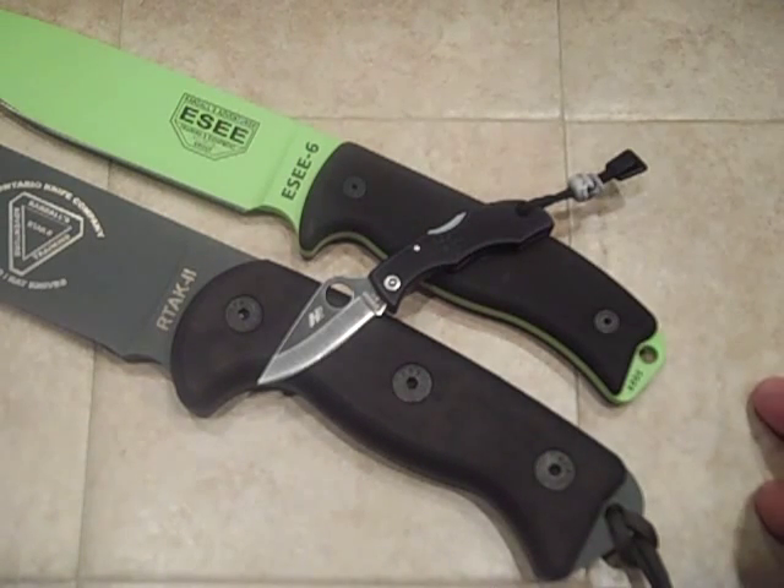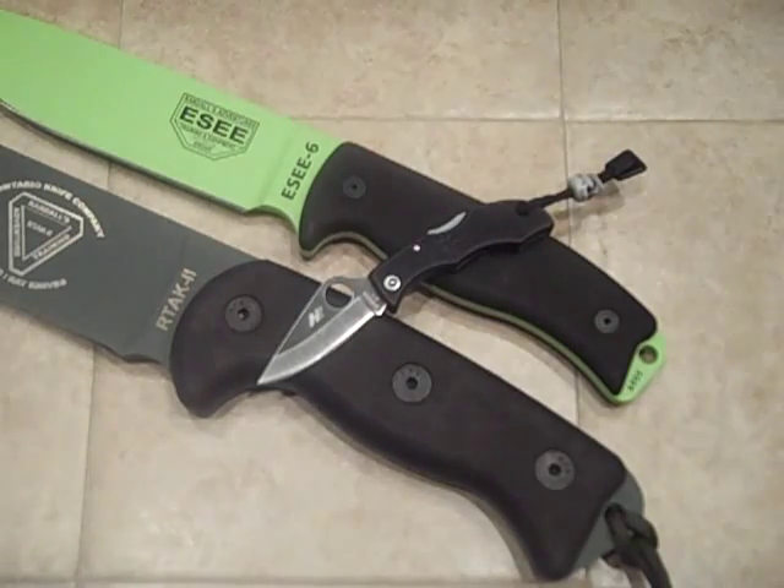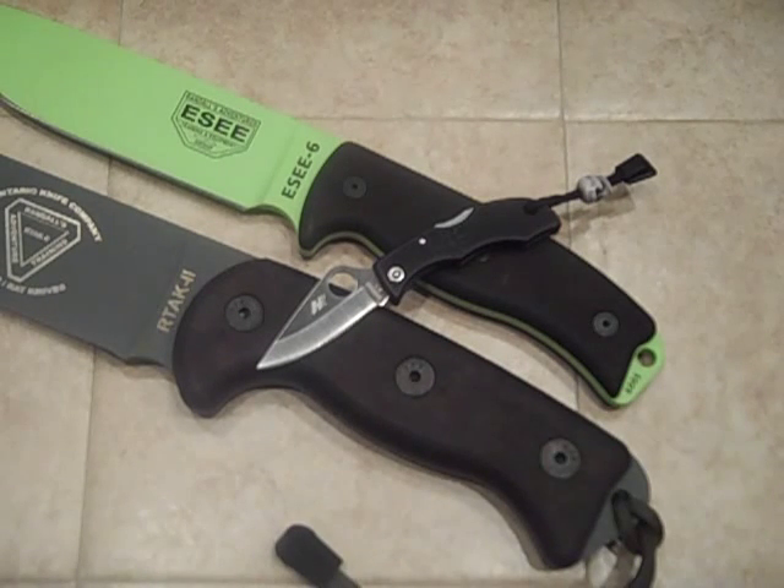Rit dye definitely works well. I'm looking for another project — I have another Spyderco, a yellow rescue knife that I bought in the early 1990s, and I think that one's going to take a bath too. I'm not digging yellow. I really do like this combination, so I just wanted to share that with you. I'm pretty happy with the results. Let me know what you think of it, and if you have any questions, let me know. Thanks for watching and have a good day.